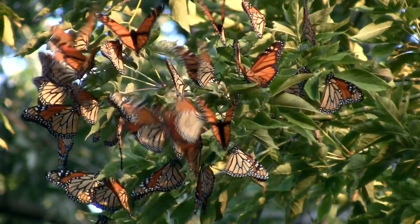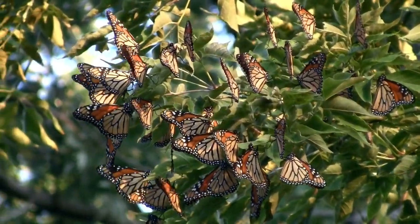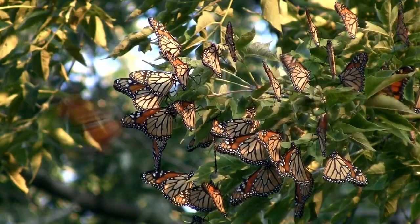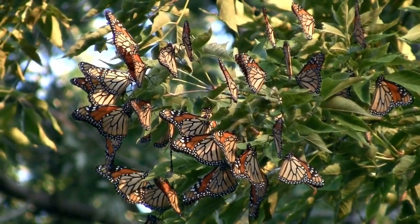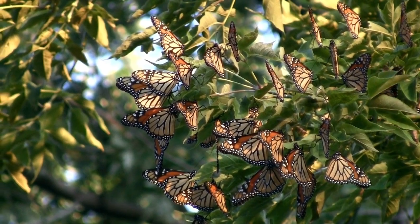Monarch butterflies are definitely a species worth saving. By planting a garden of plants that provide food, water, and shelter, you are helping them to continue to share beauty in the world. Check out the links for the free downloads and the article, and happy gardening! Thanks for watching and have a sunny day!